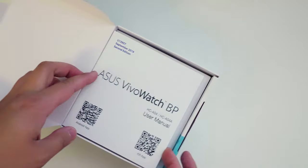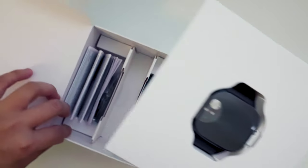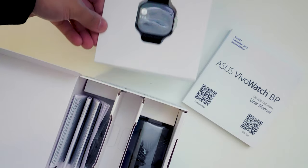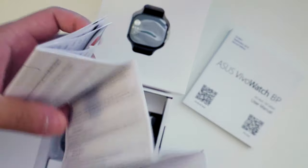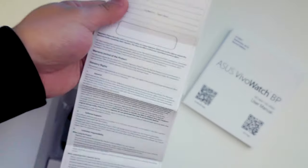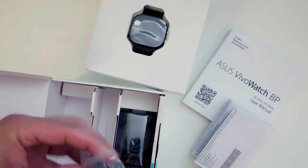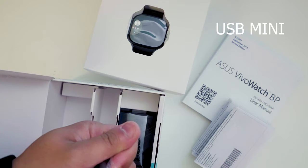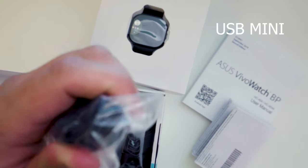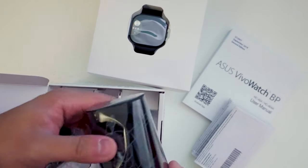Inside the box we have a very thick user manual for a watch, and then the watch itself. Underneath the watch there are some papers — a very long warranty information card. There's also a charging cable and a dock for the watch. Notably, the connector is not USB-C; it's a mini connector.